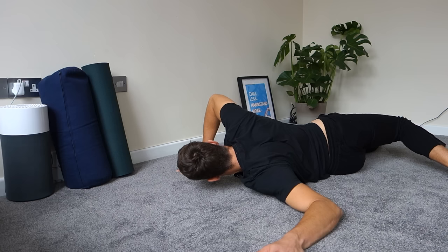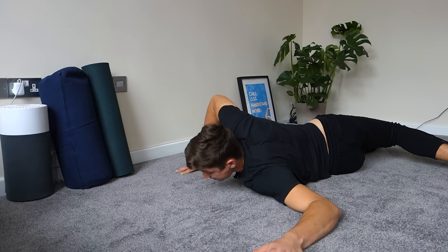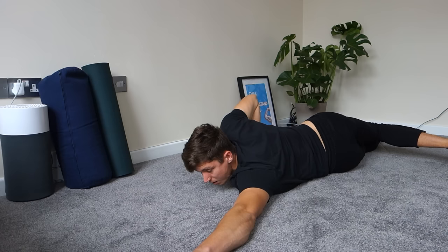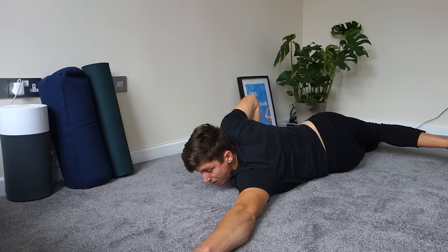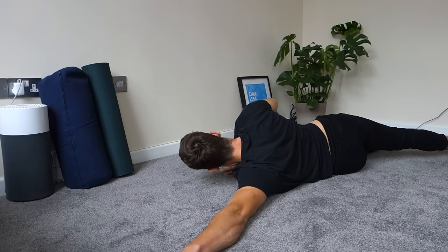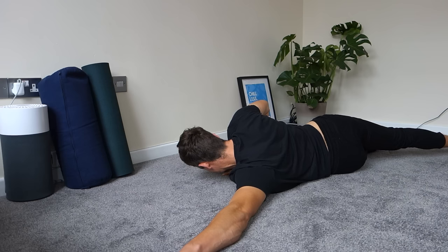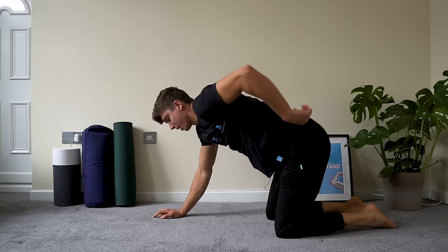Hold this one for about 20 seconds. Then we do the exact same on the other side: rotate to the left, extend the arm overhead as you get more comfortable. If it feels too intense, come back a little toward the middle and don't twist as much. Just breathe through it.